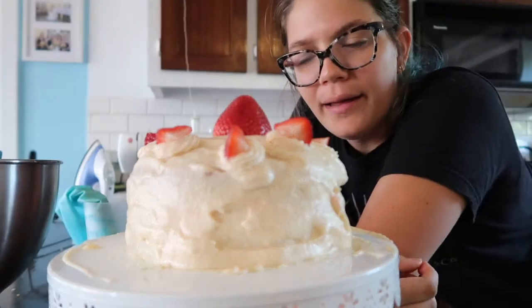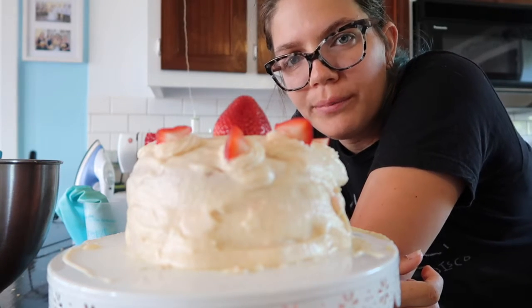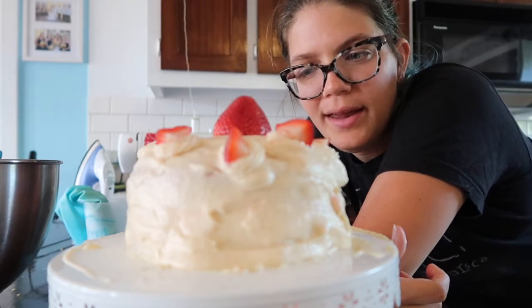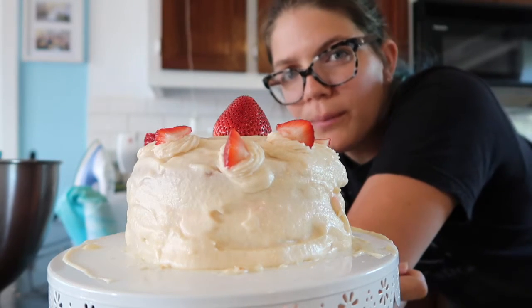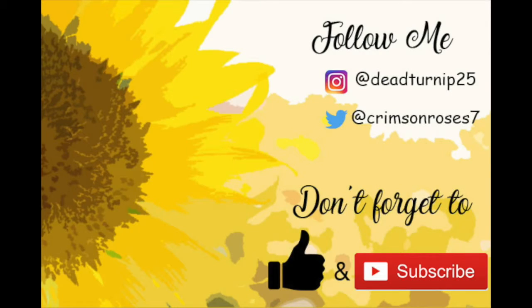That is how I make strawberry cake with strawberry buttercream frosting. I will have the recipe linked down below. Let me know if you make it and if you like it. If you like this video, please give it a thumbs up and don't forget to subscribe. Let me know if you would like to see more bake-with-me or cooking videos. See you next time, bye!